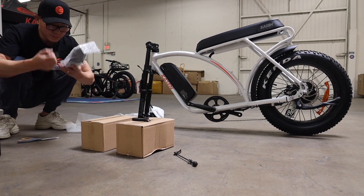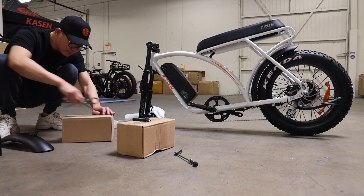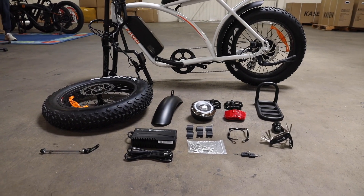Next let's get everything out and unwrap the bike. This is the main body with all the parts and accessories.